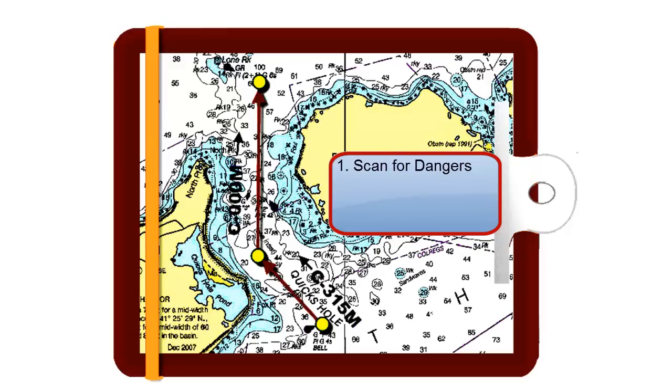Next, you want to plot your courses. Here you can see we have three waypoints and two courses. We will start at the first waypoint to the south, sail to the northwest, and once we arrive at our second waypoint we will turn to the north and sail until we arrive at our third waypoint.